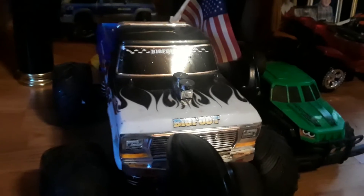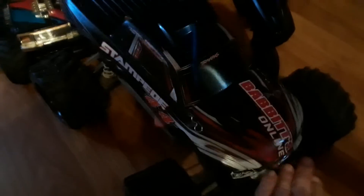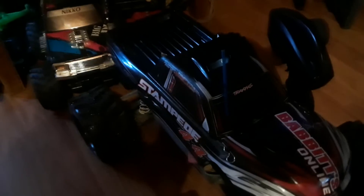The Bigfoot runs fine — it's a 2018 model. The 2014 Stampede still has everything original, and the shocks still work just fine because it hasn't been used that much.